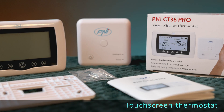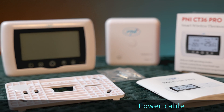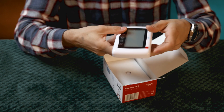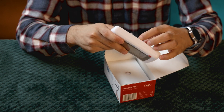In the box we find the CT36 Pro thermostat with start screen, the wall mount, screws and anchors for installation, the power cable, and the installation and user manual. The thermostat has a minimalist design with a large backlit screen that shows the set temperature, the real temperature, and the operating mode.